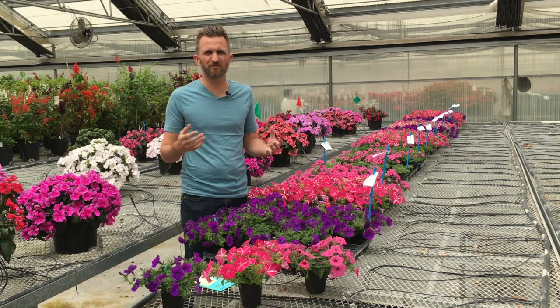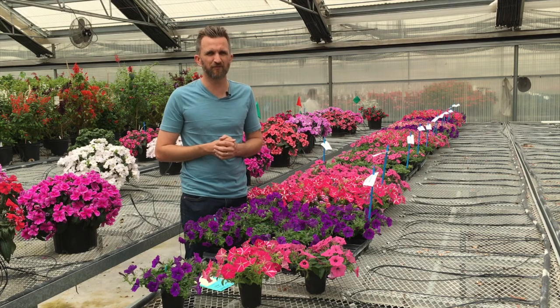Thanks for tuning in and learning some more about Color Rush culture. Keep the plants happy, they'll keep you happy.